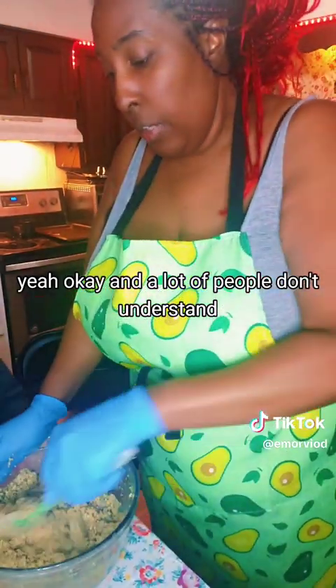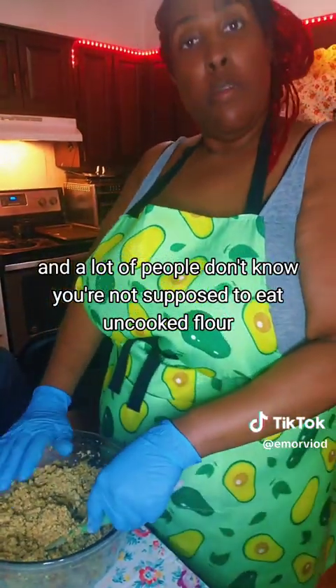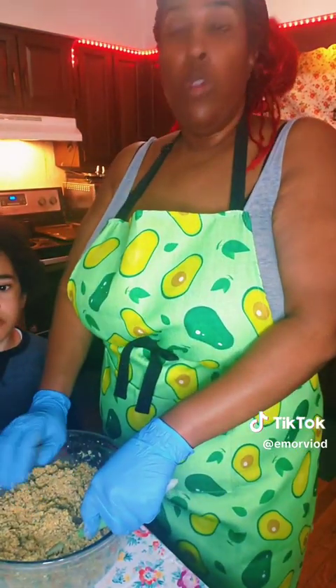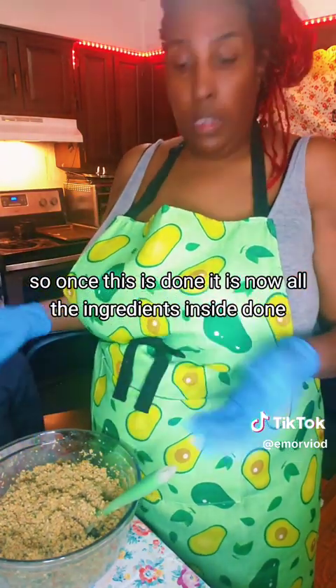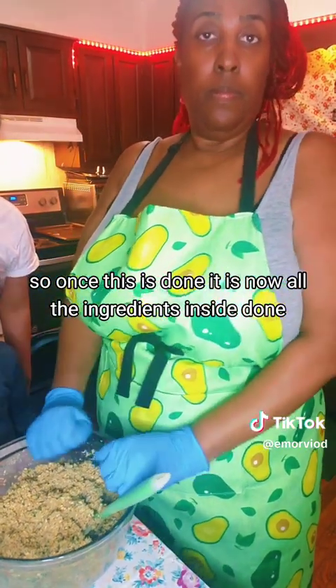A lot of people don't understand - you're not supposed to eat uncooked flour. Once this is done, it is now all the ingredients inside. Done.